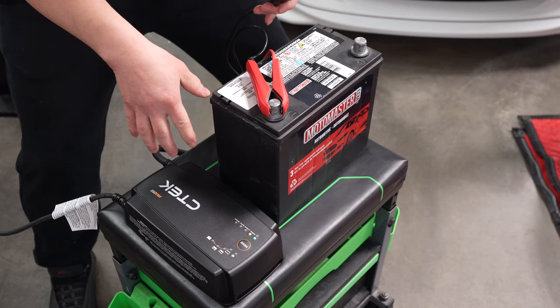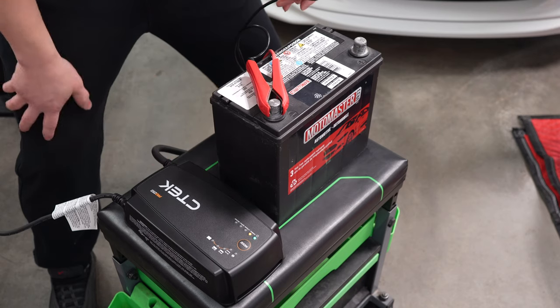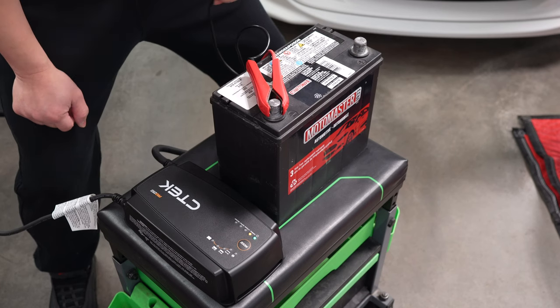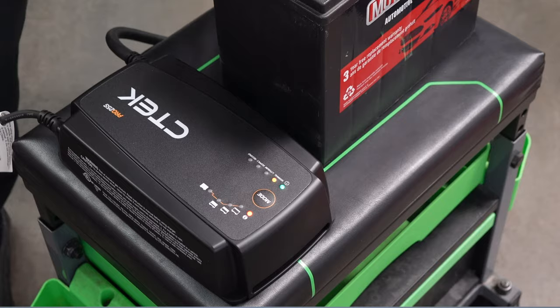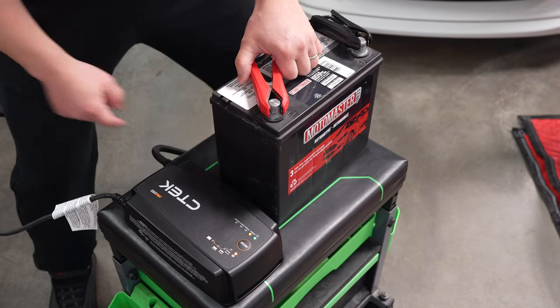By the way, this is not my charger and no money has been exchanged. This is just a product that they sent me to do an honest review, so I'm giving you guys exactly how it is. So any damage is not my fault. See — I had some faith in it. Basically you can't screw up the polarity — that's how smart this CTEK is.